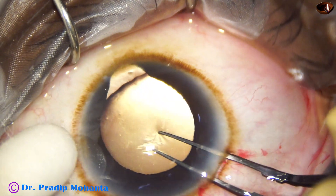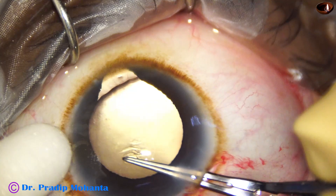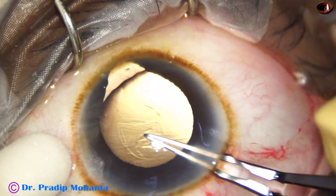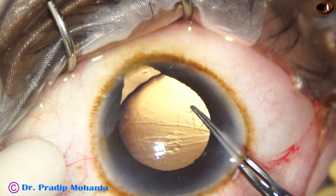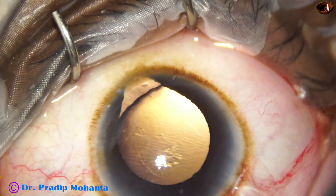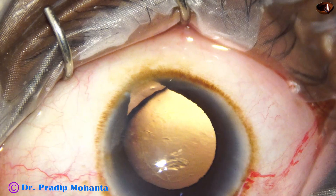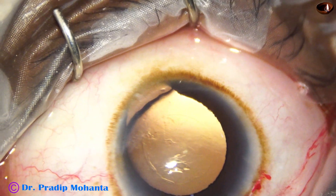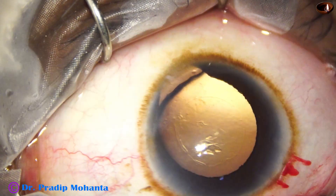I am trying to hold the capsular tag — it is becoming difficult. I could hold the tag and had to go clockwise. I have to be very careful at this time, and the size of the rhexis should not be more than 4.75 mm — and it is that. The size of the rhexis is about 4.75 mm, because if it goes to the periphery, it will not be able to hold the capsular tension ring.